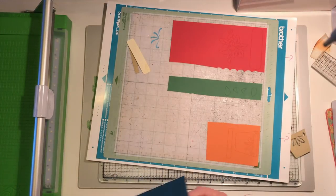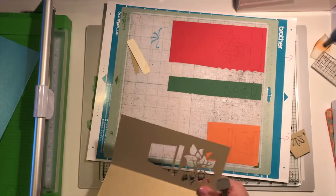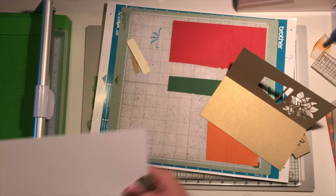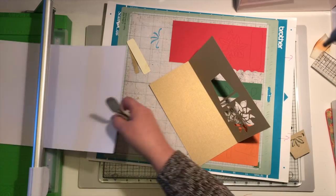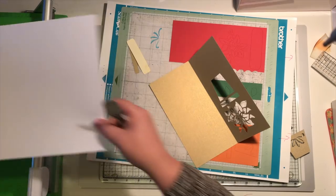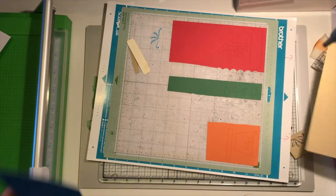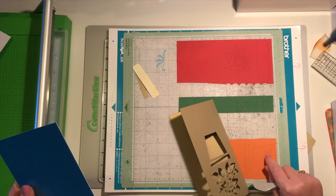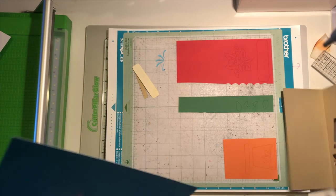Or you could do like I'm going to do, which is piece it back in. What I'm going to do first is get a piece of card for the inside. I'm going to put the whole piece in blue because I did have a problem - because it's so small, I'm going to piece these back in, but the really thin ones haven't cut very well in this thicker card, so I'm just going to adapt it slightly.